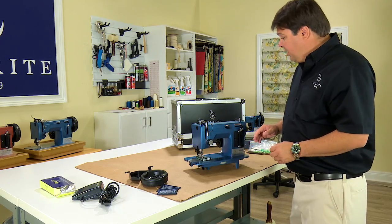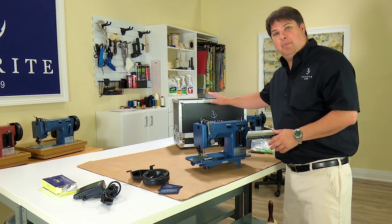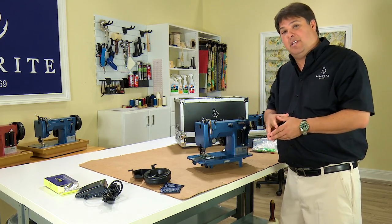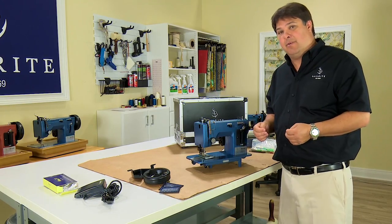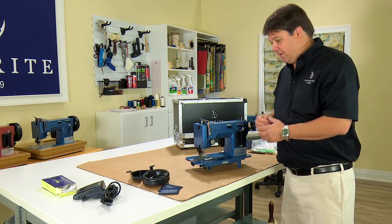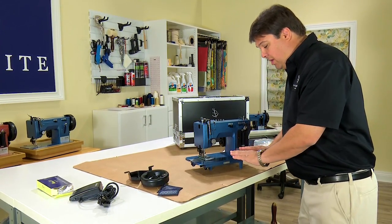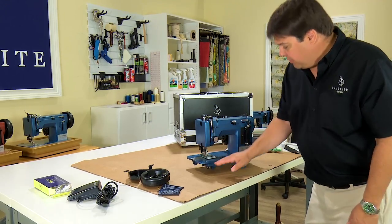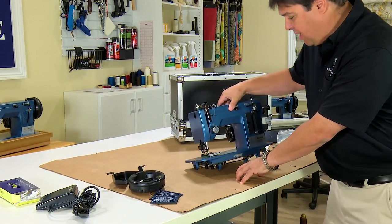I have already unpacked the Ultrafeed sewing machine and removed the case from its box and also removed the head from its styrofoam container. That process is pretty straightforward — just cut the tape carefully and open your boxes and remove things. It helps to have someone help you remove the head because of its weight. Once you have it removed, make sure that you put it on a sacrificial surface. Here we're using cardboard so that the metal legs of the machine don't damage the surface of our table.